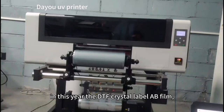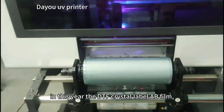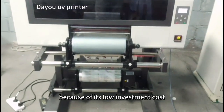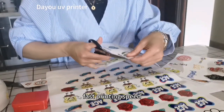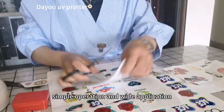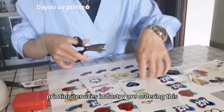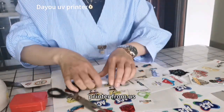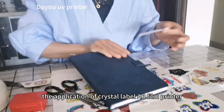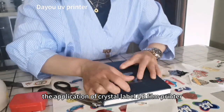In this year, the DTF Crystal Label AB Film UV Printer is very popular, because of its low investment cost, fast printing speed, simple operation, and wide application. Customers in the printing services industry are ordering this printer from us. Today we'll show you the application of the Crystal Label AB Film Printer.